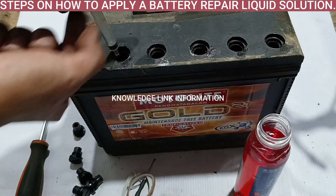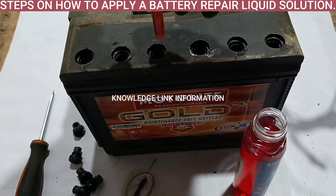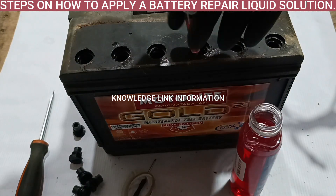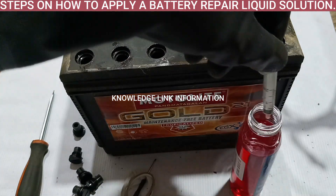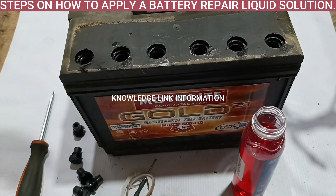Step 6. Put the repair liquid solution evenly into the battery liquid compartment. Make sure that the repair liquid solution should be 10 mm higher than the battery plate chip. It should also not exceed the upper line marker, if the battery has a line marker for liquid level.